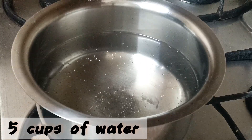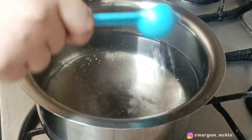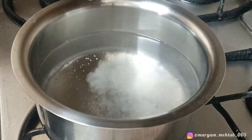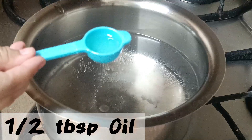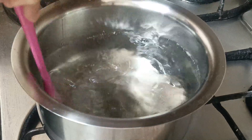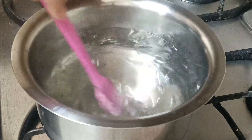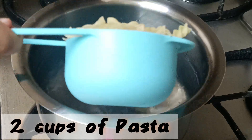First, we need to take five to six cups of water to boil our pasta. Add one fourth teaspoon of salt and half a tablespoon of oil. Please don't use more than that, because then we'll have a layer of oil on our pasta. Then add two cups of pasta.